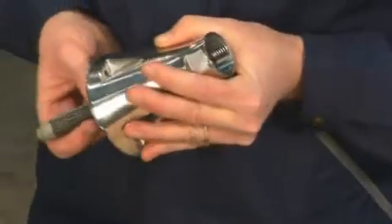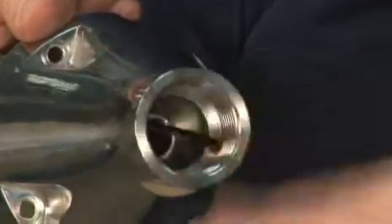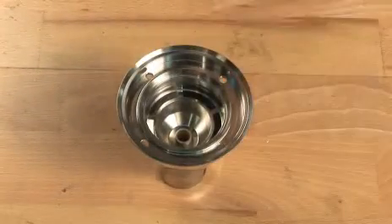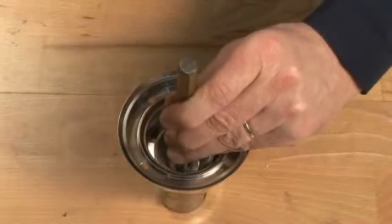Lift off the cone. Remove the gasket in the top of the cone. Remove the bearing for the turbine shaft, gently using the mandrel.